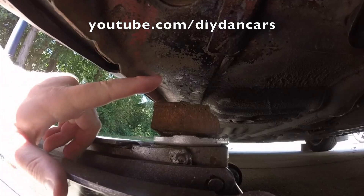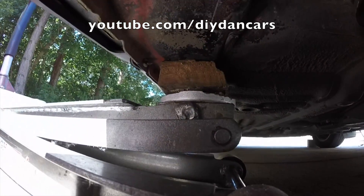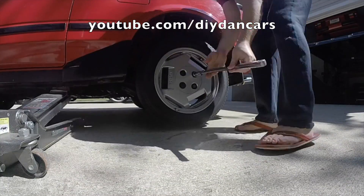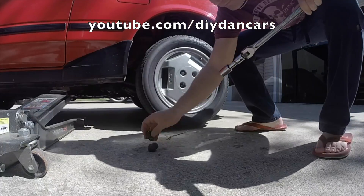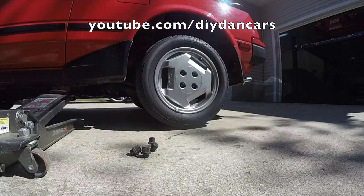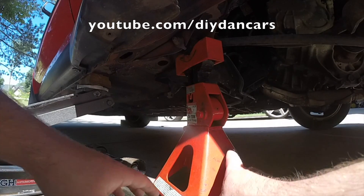First thing we've got to do is lift the car. I like to lift my MR2 by the inner frame rail. Now that I have the car lifted I can use a 21 millimeter socket to remove the lug nuts. Now that I have the tire removed I can place a jack stand under the car for safety.